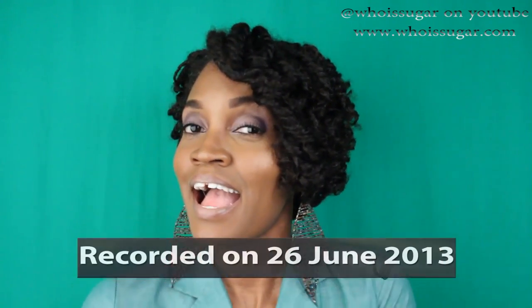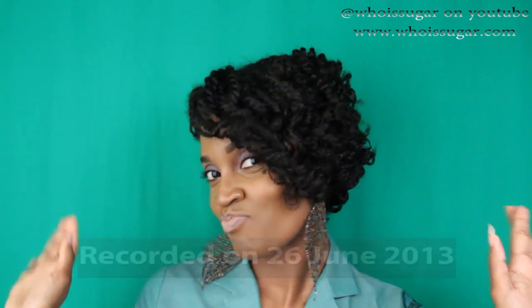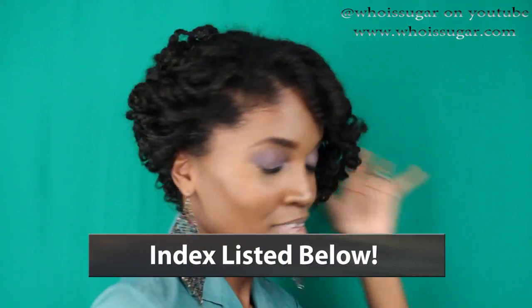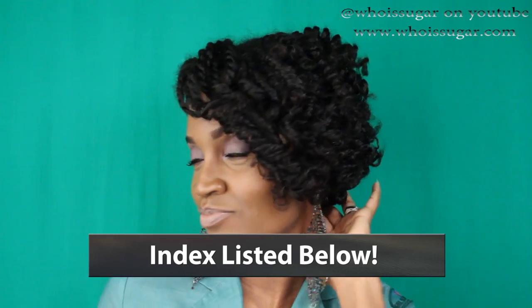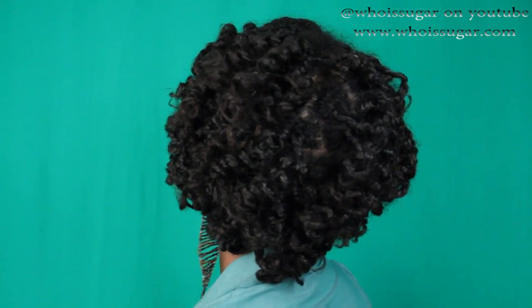Peace YouTube, it's Sugar back with another video! As you can see from my chair dancing, I was feeling a little cute because my hair was laid. I'm going to show you all how to achieve this particular hairstyle that'll work on any hair texture, as long as you're able to put your hair in some two-strand twists.